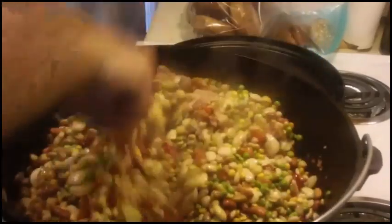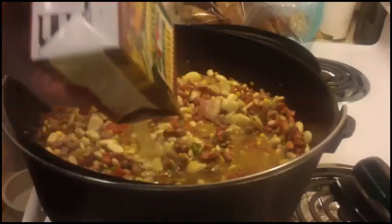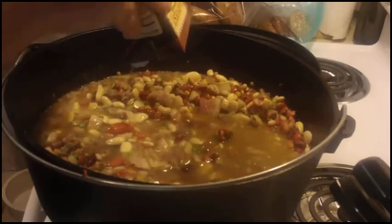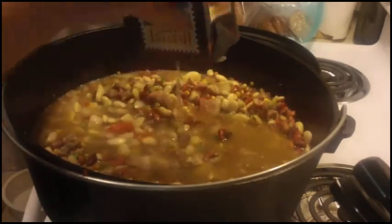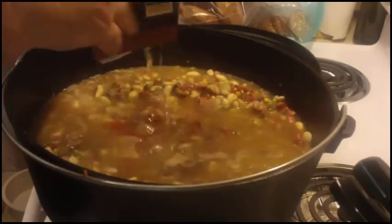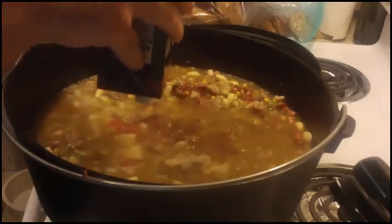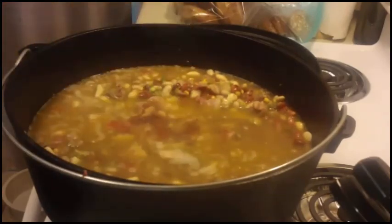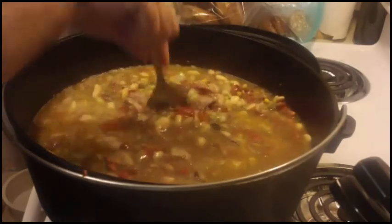Mix it thoroughly, then add your two quarts of chicken broth. The key to this is to get the chicken broth just above the line of the beans — add a little water if necessary. Stir it around very thoroughly.